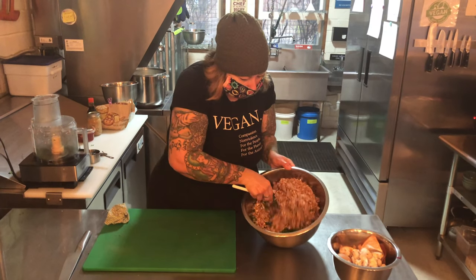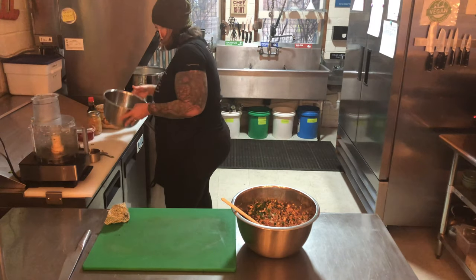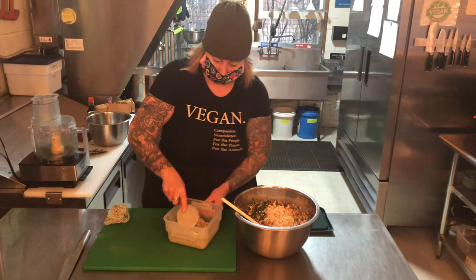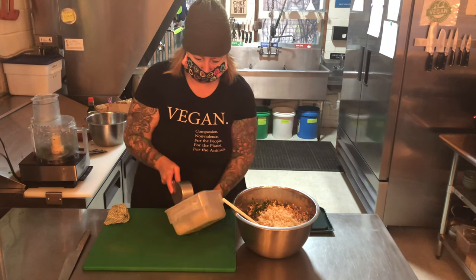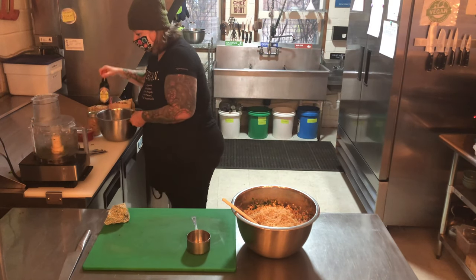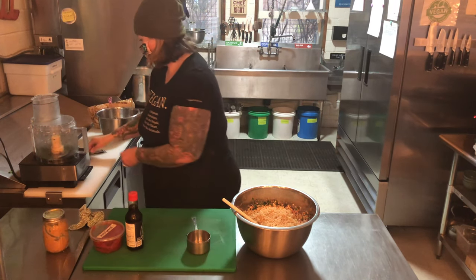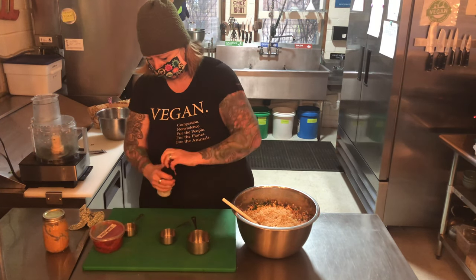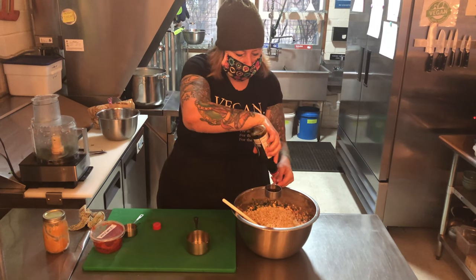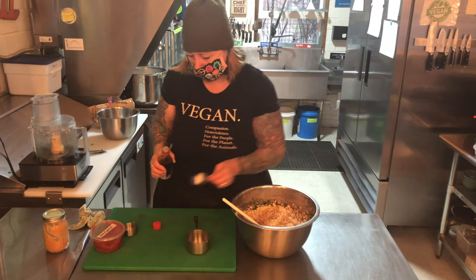So your vegetable mixture looks like this. Next we're going to add four cups of cooked brown rice. Here's our tomato paste, our soy sauce, our miso. I do a third of a cup of soy sauce, and this is just my personal preference, but I like to pour this over the rice so as you're adding the other ingredients, it has a chance to kind of soak in — but you can do whatever you want.